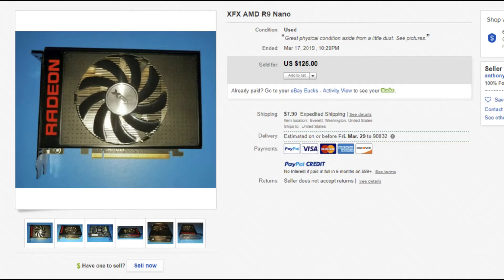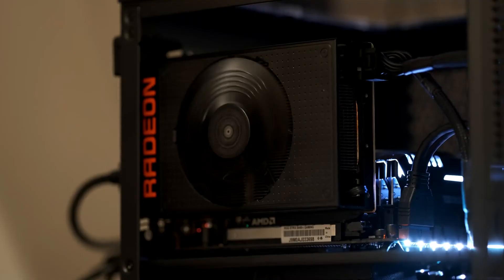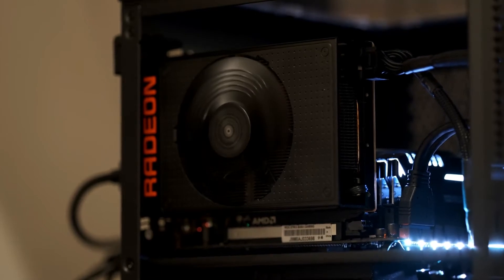Fast forward 4 years and now you can buy that same flagship for $125 — 20% of what it used to cost. At that price, does this little ITX card still have game?